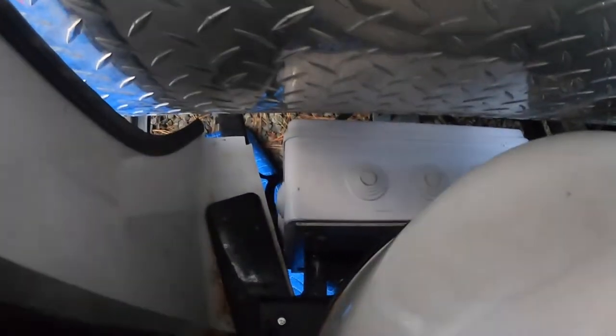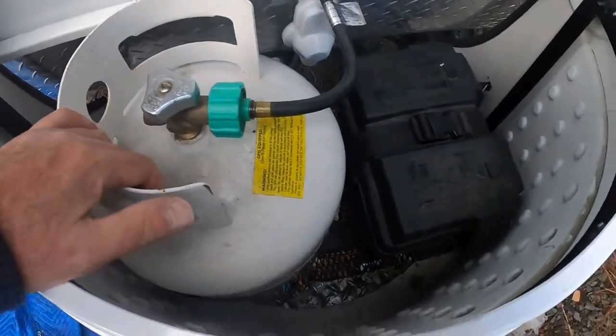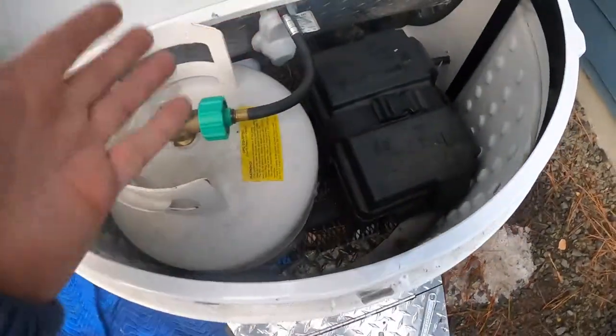The pump and the expansion tank box are mounted, propane tanks back in, batteries back in, everything's hooked up. I'll show you what's going on underneath here.